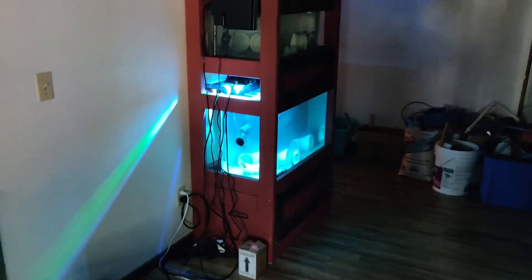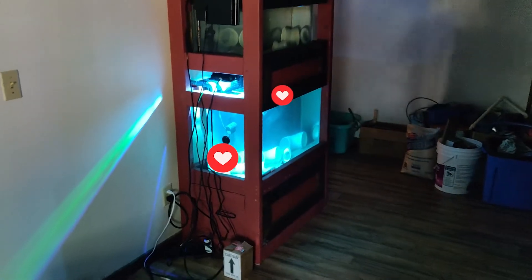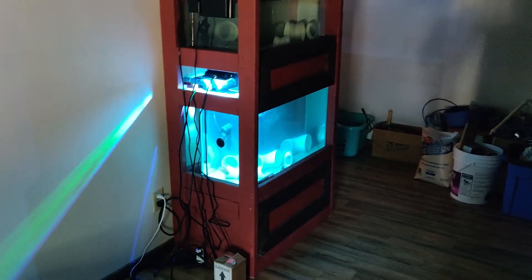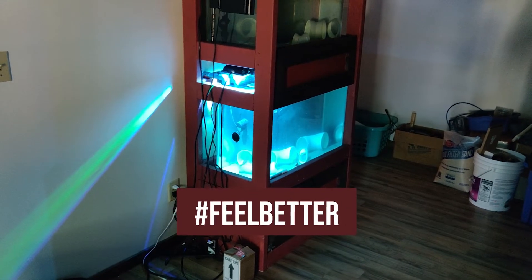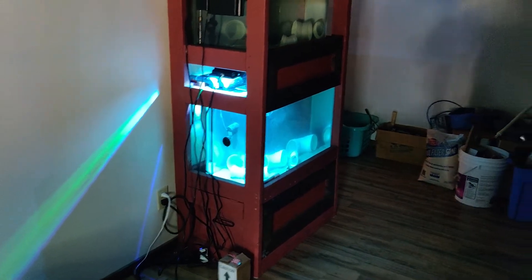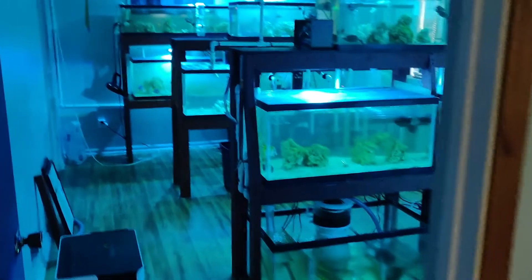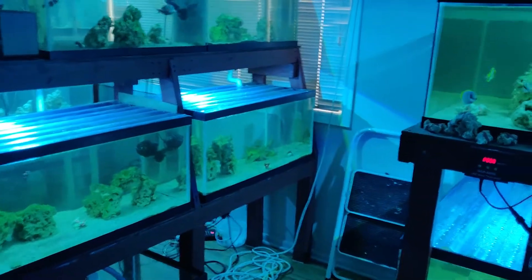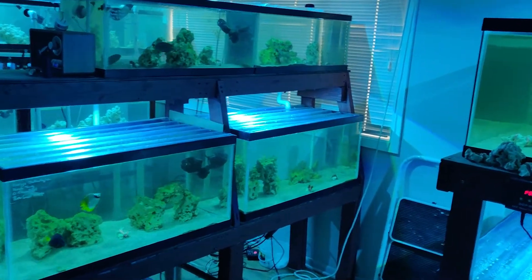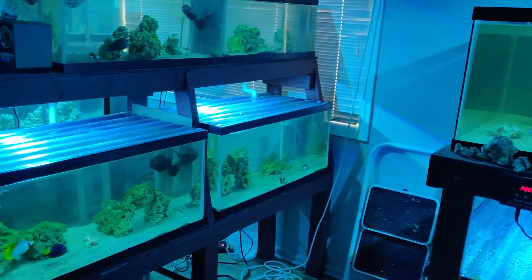That's our sick bay over there. We have three or four fish in there that just aren't quite ready to go yet. We're just watching them — nothing in particular we need or want to see out of them. We just want to see them feeling and looking as best as they can before they head over to retail. If there are any questions, that's where they end up until we know what direction they're going — back into quarantine or back into retail.